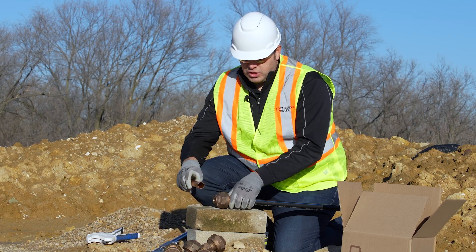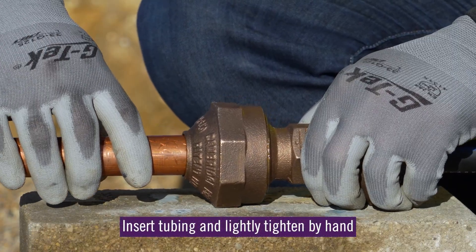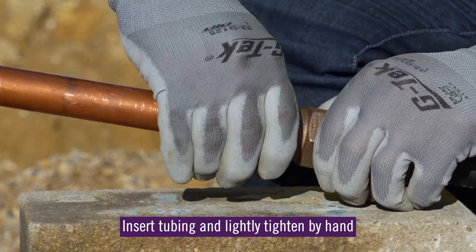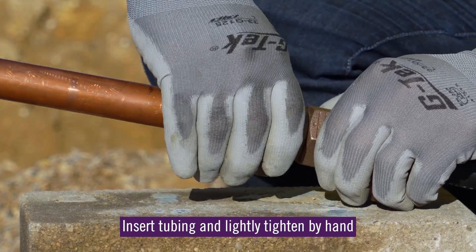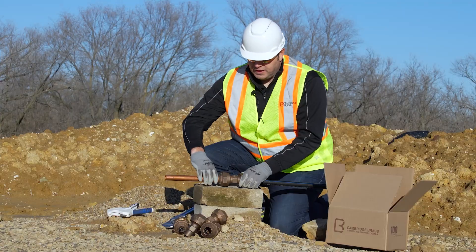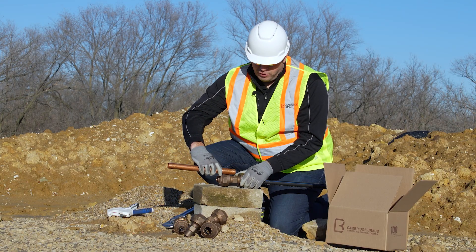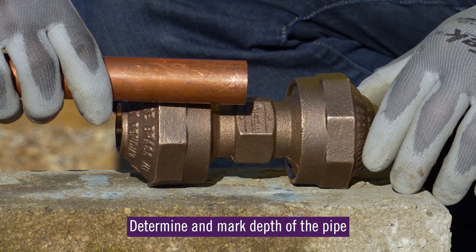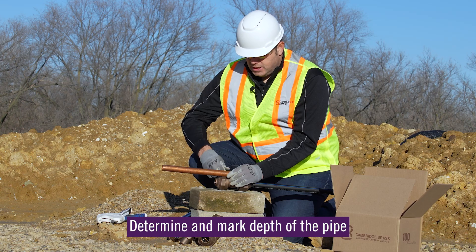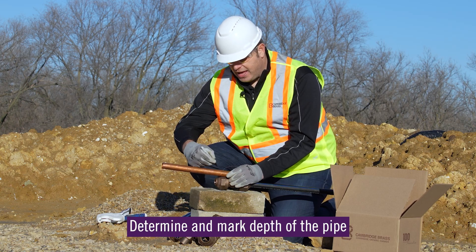Once you've determined that, you can first insert the tubing into the end of the connection and hand tighten that down just before the rubber gasket touches the tubing. Once you've done that, take the tubing out, hold it up to the pipe stop mark on the side of the fitting, and go ahead and put a mark right there on the side of that tubing.